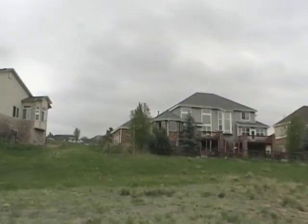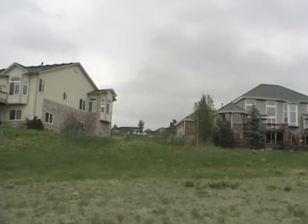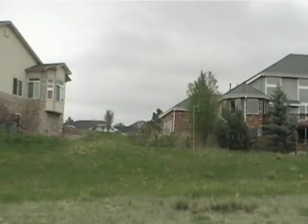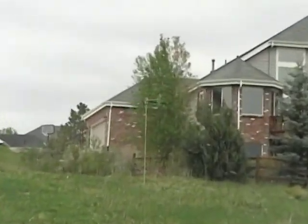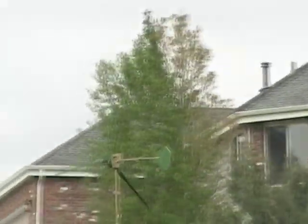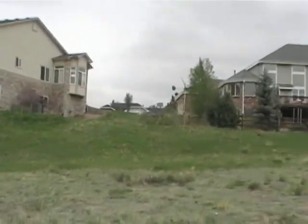I live in a covenant-controlled neighborhood in Colorado where wind turbines are expressly forbidden. Colorado now has a new law that says neighborhoods can't forbid wind turbines, so I'm in some new territory here. In any case, if a wind turbine is going to be in my neighborhood, it's got to be quiet, unobtrusive, and if I could make it invisible, all the better.